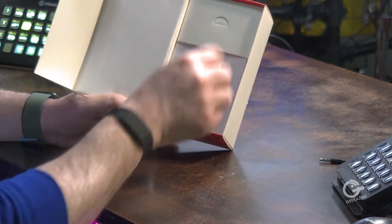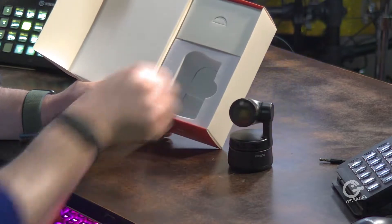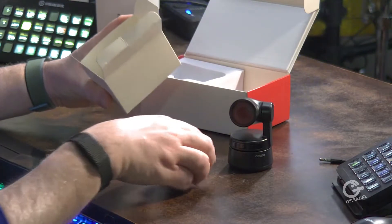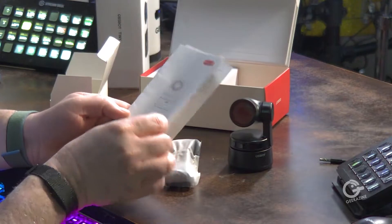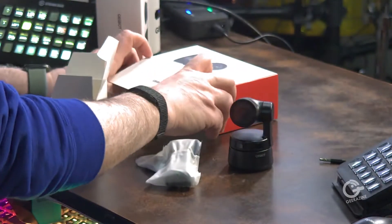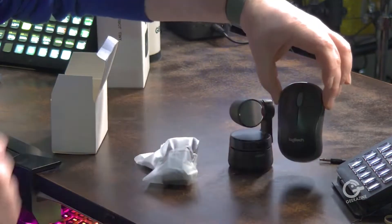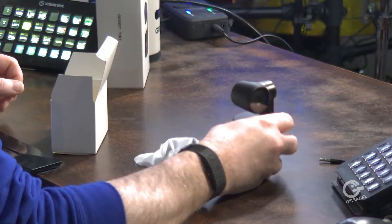Let's get this unboxed. We have the camera itself and a bunch of stuff on top. It's a little tough to take out — grab it from here. We've got a small box with cords and the mount, and documentation on the bottom including the user manual and warranty card. The camera is pretty small — comparing it to a mouse, it's about the same size.